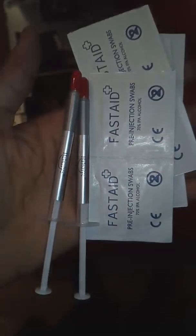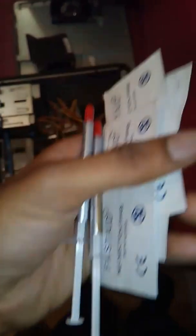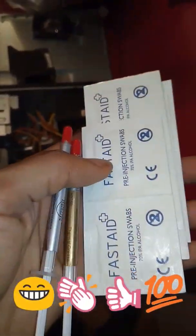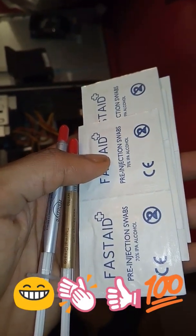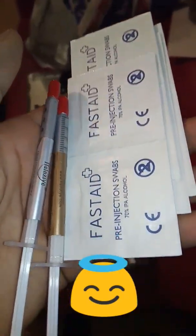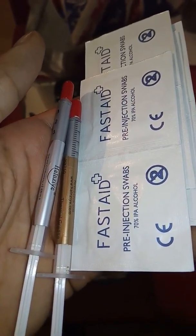Alright guys, so I've got Ferber compound wipes — I've got eight wipes total. I got a buy-one-get-one-free deal. I'll put the link below my video so if you guys want this wicked deal, you can get it for a good price. I got it for like one pound thirty pence.